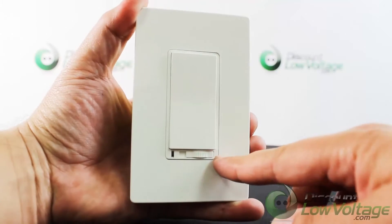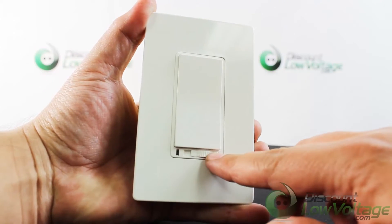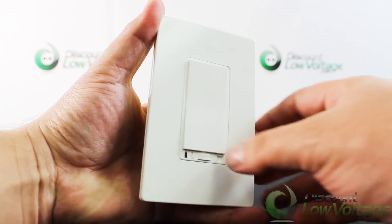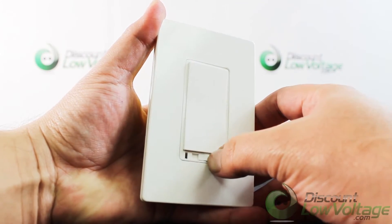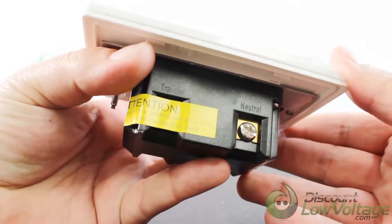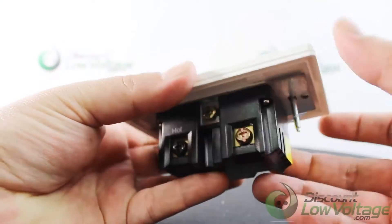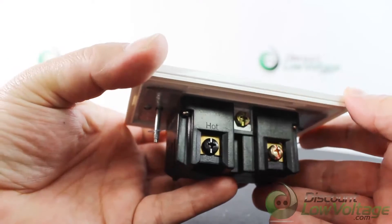This Z-Wave on and off switch is fully compatible with other Z-Wave devices and provides programmable function in custom settings such as scenes, association, schedule event, etc., when added to the Mi Casa Verde or any other Z-Wave compliant controllers.